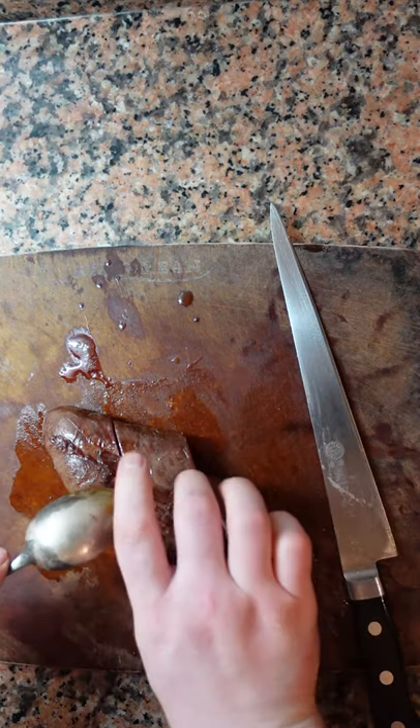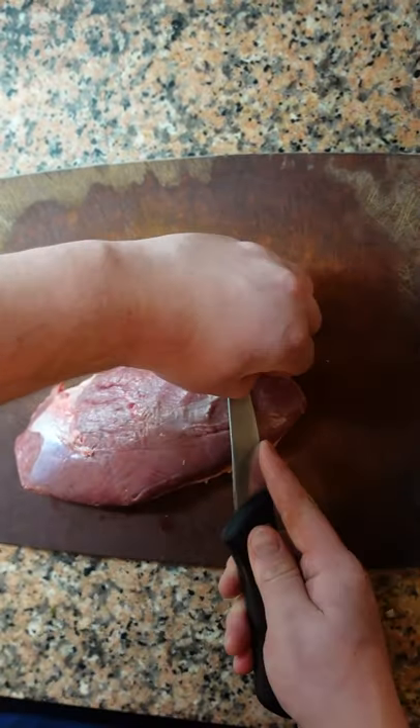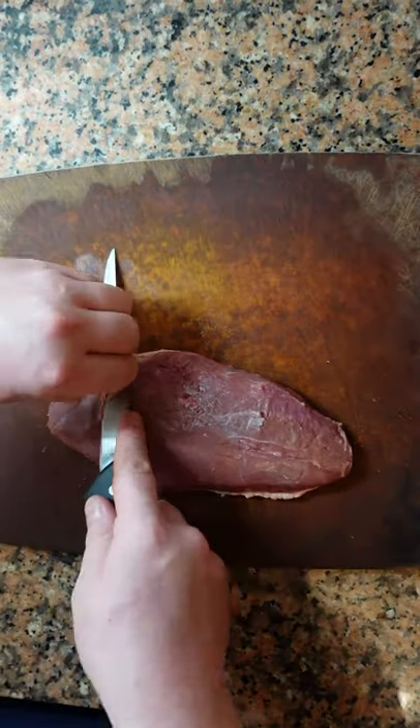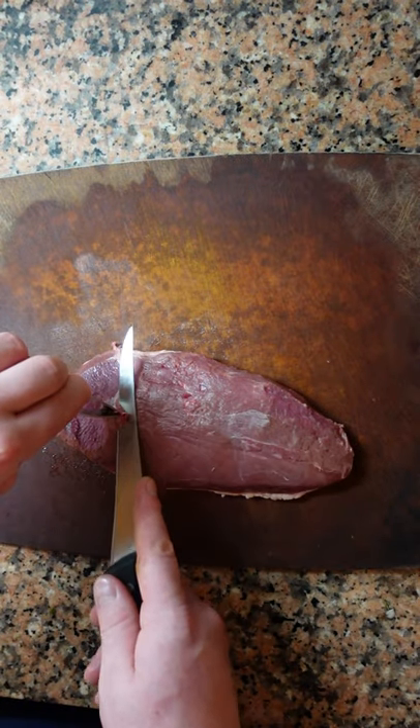Duck breast perfectly scored, perfectly cooked, perfectly proportioned. It's super easy, watch closely. Take a sharp knife, remove the silver skin. Insert and cut a small tag away from you and then slowly ease the rest of it off. Clean as much as possible, find a vein, remove this as well.